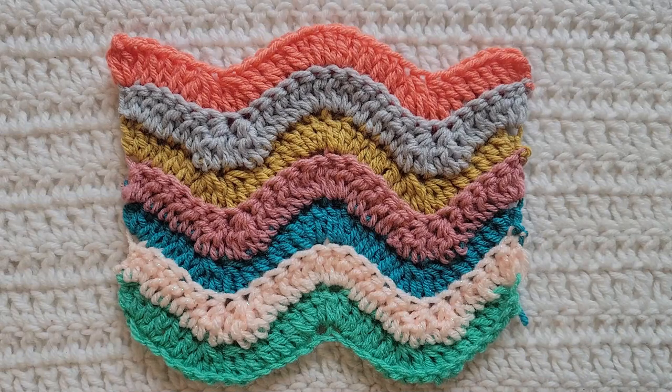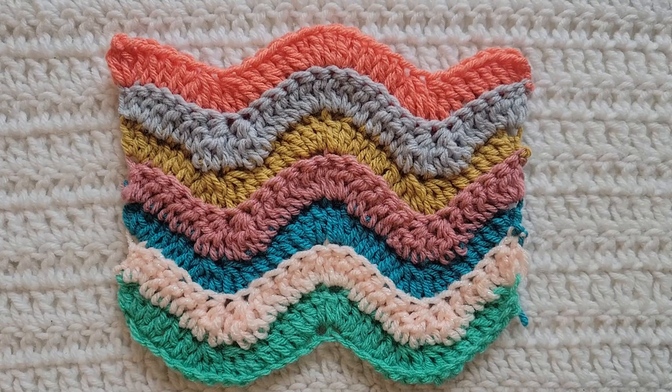You would now repeat row two for however long you want your project, and that is how to make the textured ripple stitch. Thank you guys so much for watching this video — please like and subscribe for more from me. You can follow me on all social media at Crochet Me Lovely, all one word. Please leave me any feedback down below for future videos and tutorials that you would like to see. Thank you guys so much for being here and have a great day.